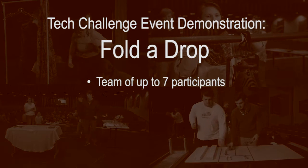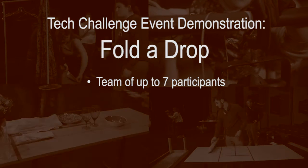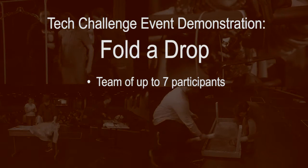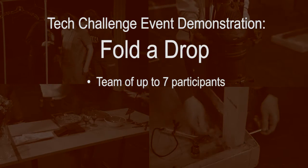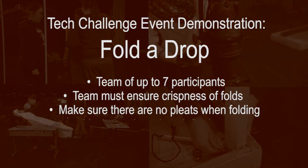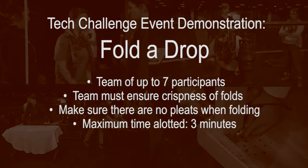In this event, a team of up to seven participants must fold a theatrical backdrop or leg for storage. The drop will be crumpled in a pile on the stage floor, and the team members should plan who will be at each corner as it is folded, as well as who should check for the crispness of each fold or pleat. The maximum time allotted for this event is three minutes.